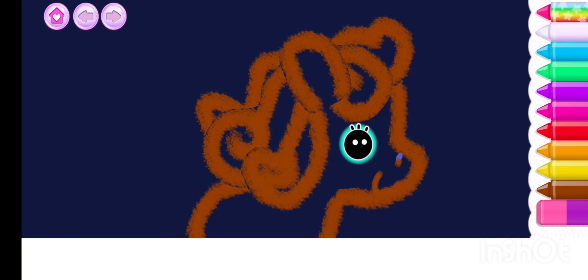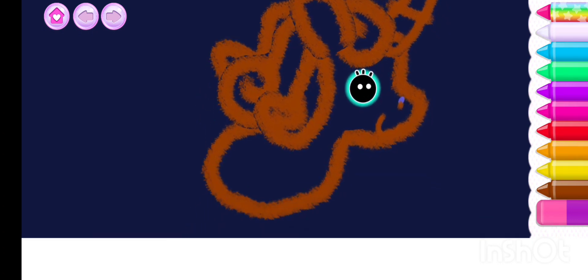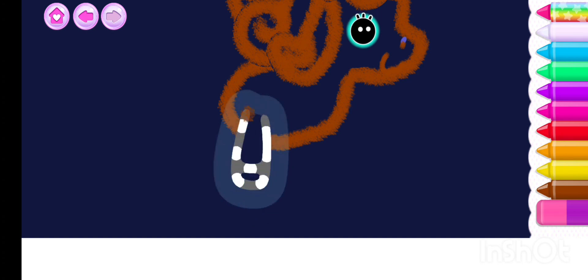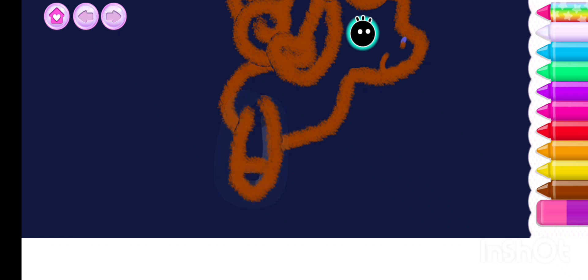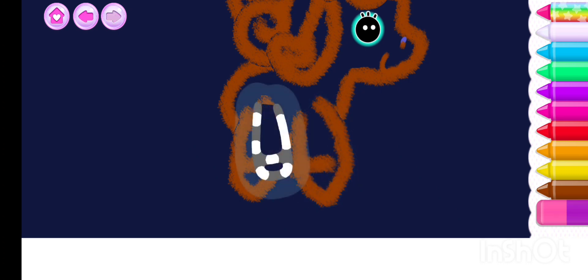You draw so beautifully! Now draw a sharp horn — excellent. Now draw the unicorn's legs with little hooves: the hind legs and the front legs.